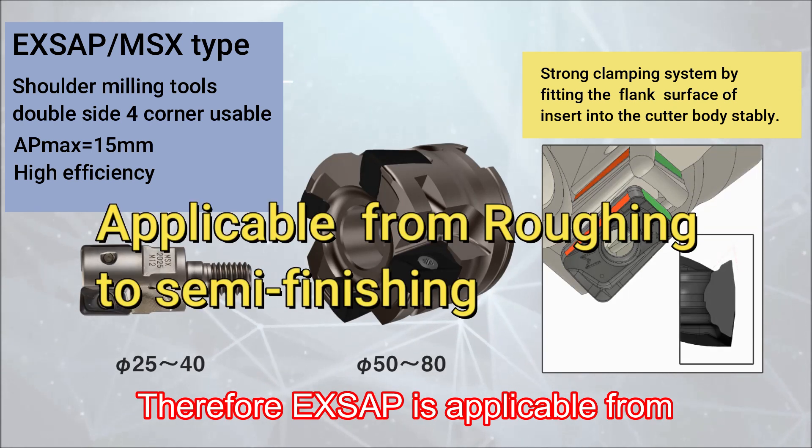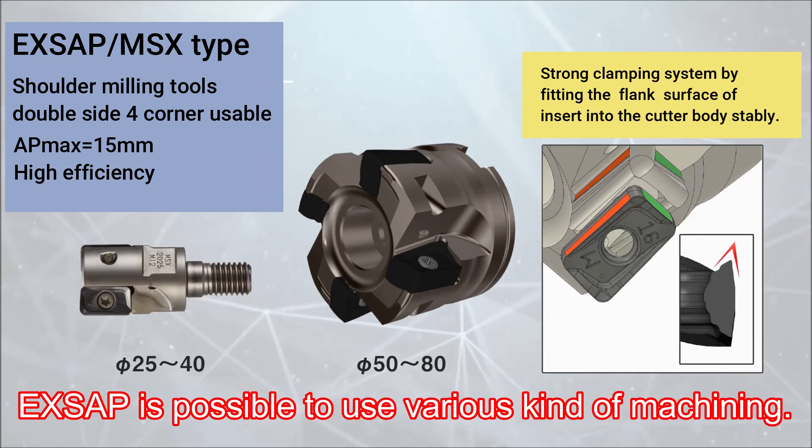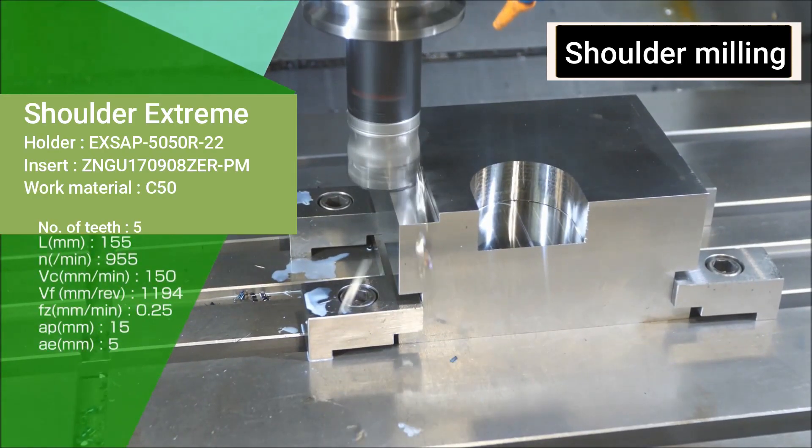EX SAP is applicable from roughing to semi-finishing, and is possible to use for various kinds of machining — not to speak of shoulder milling.